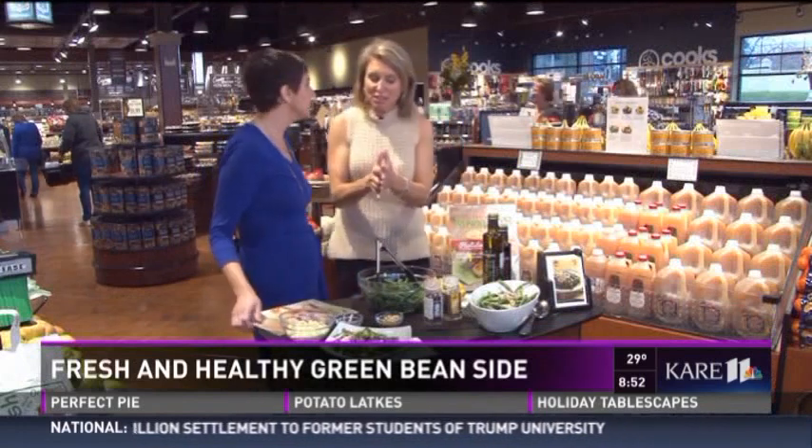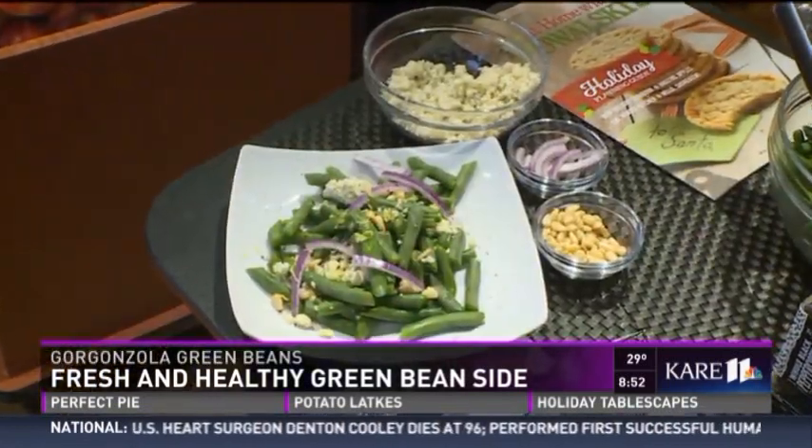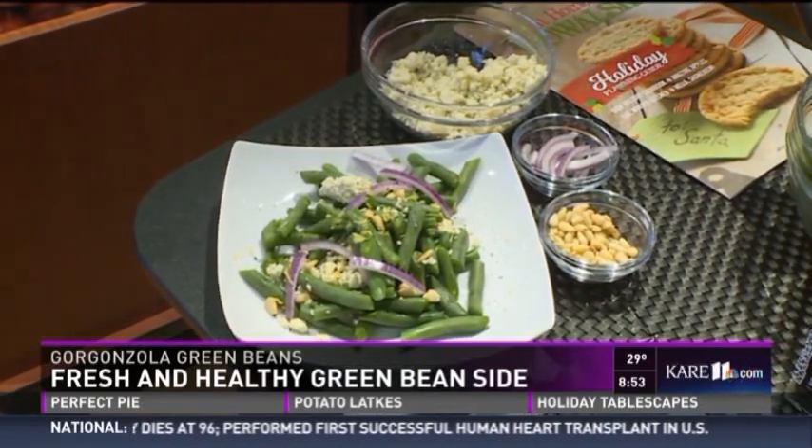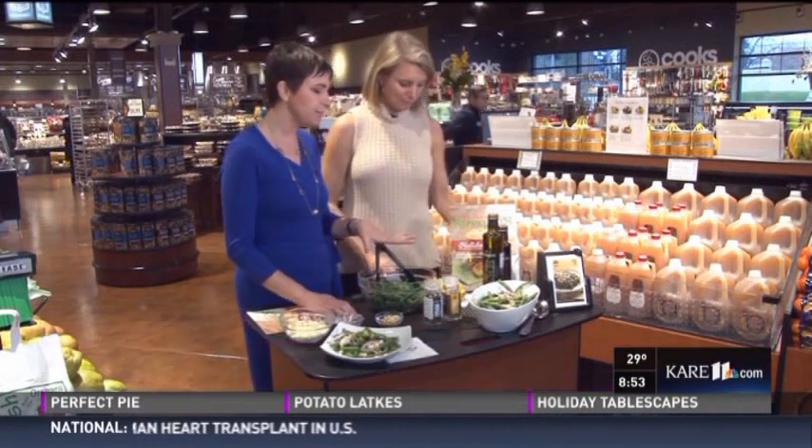So without sacrificing any of the flavor or deliciousness of all the dishes that you want at Thanksgiving, they're all good foods for good health approved, including the one we're going to make today. Let's make this. So Gorgonzola green beans is the antidote to the cream of mushroom soup casserole that our moms made for us as kids.